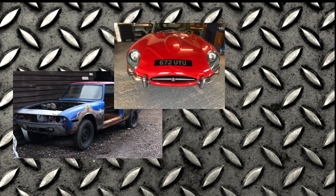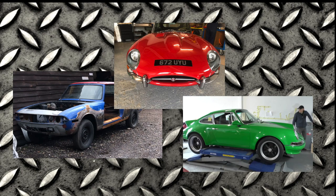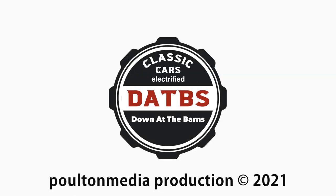Please subscribe to our channel using the link below. Do you have a classic car? We'd love to hear from you — if you have a story about how you plan to keep it on the road, get in touch so we can feature your car in a future episode. If you're thinking about electric conversion, follow the link below to the Eco Classic website. You can catch up with all our previous episodes of Down at the Barns by clicking the link.